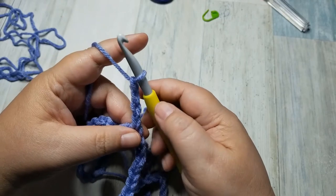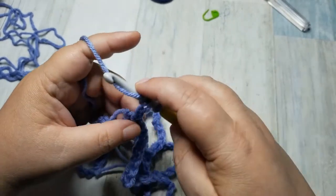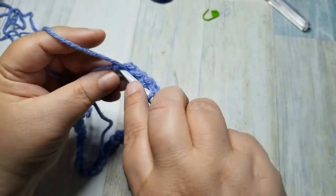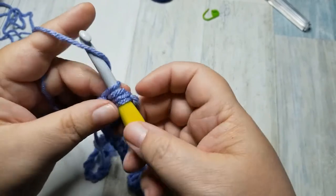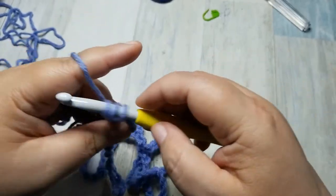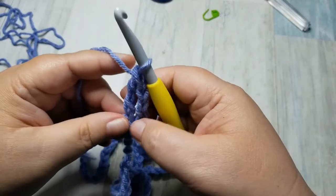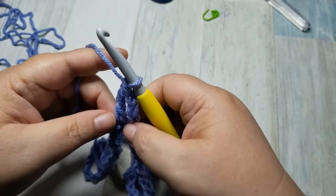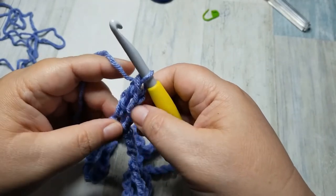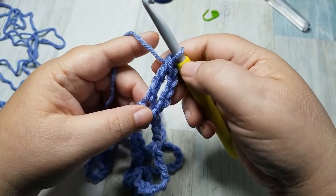Now we're going to do another treble crochet: yarn over twice, go into that same loop that we just connected to, yarn over, pull through two, yarn over, pull through two, yarn over, pull through two. And now we have the equivalent of two treble crochets and you can see how they are about the same height.